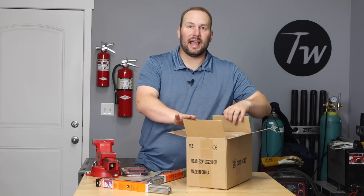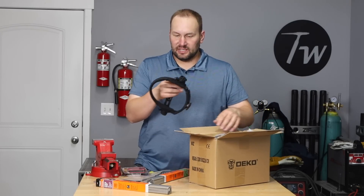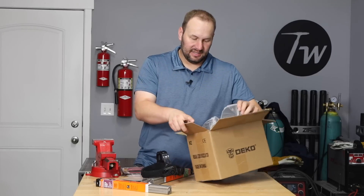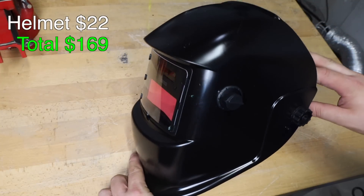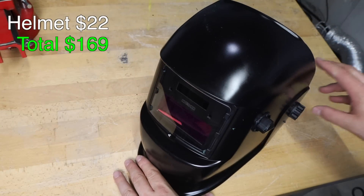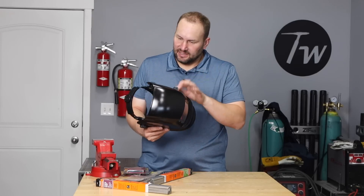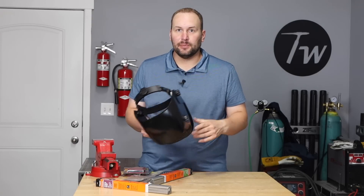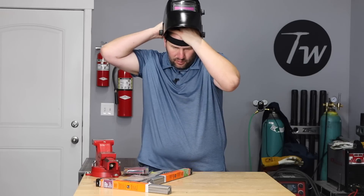I also need a welding hood. On Amazon I was surprised how many options there were in the $20 to $30 range. I went with a Deco brand auto-darkening helmet for $22 with an $8 coupon. I got the headgear installed — it feels pretty lightweight and cheap, I'll be honest. I put it on for a minute and while I wouldn't want to wear it all day, it's not terribly uncomfortable.